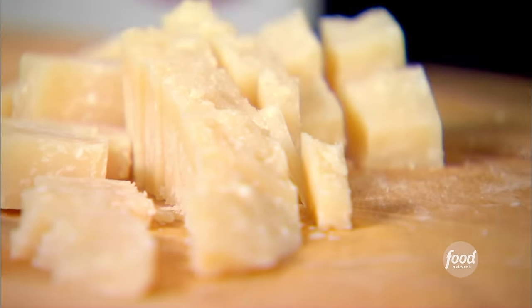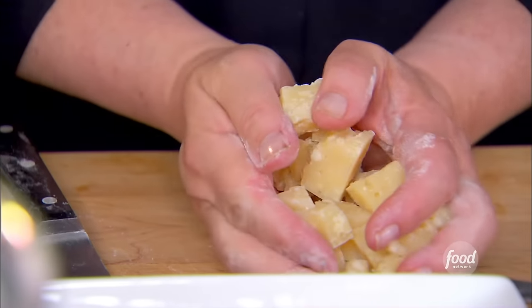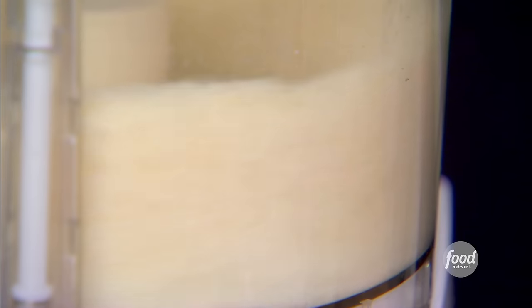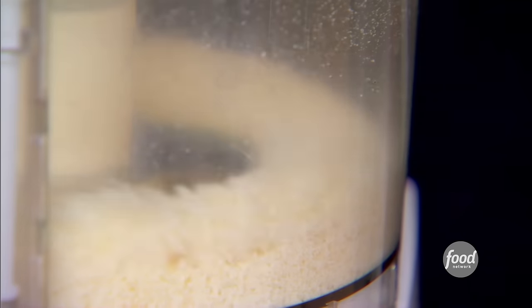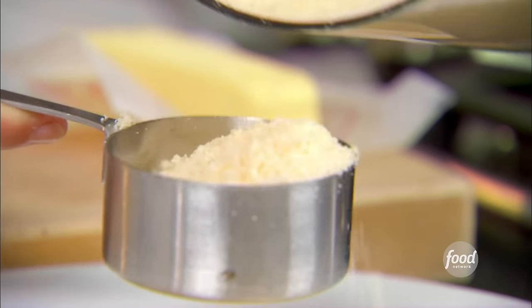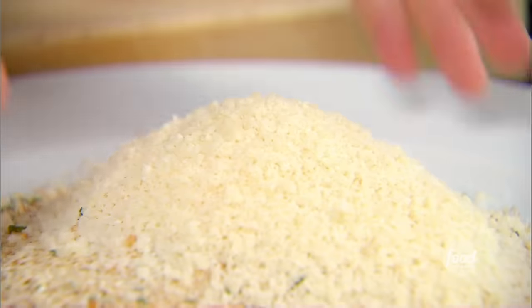So I'm just going to chop this up, put it in the food processor, and grind it up. I just need a half a cup, right into the breadcrumbs. So I'm just going to mix that together.